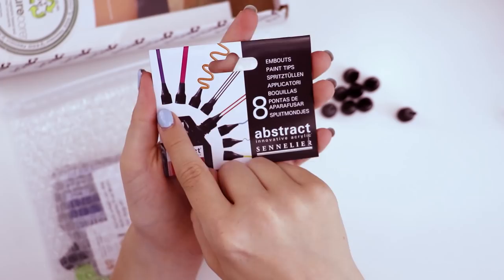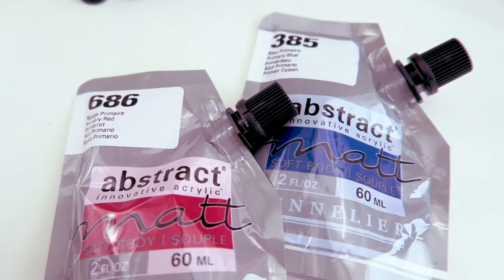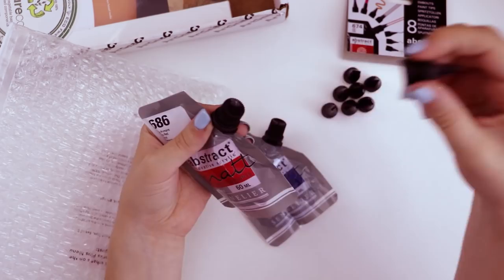If we look at the packaging, it looks like they all connect to some kind of bag of paint, like an apple juice bag of paint. We have one in primary blue and one in primary red of squishy paint.